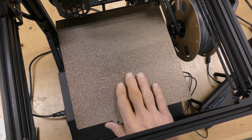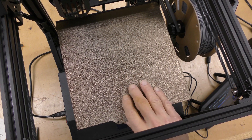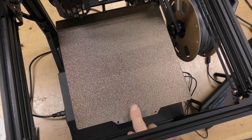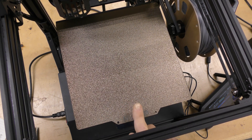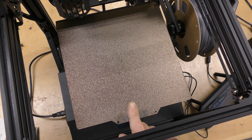Another very obvious thing I did was I got rid of that black PC build plate this came with, and I had one of these sitting around, which is a regular textured PEI sheet. Much better — it releases the prints a lot better. The other sheet was really sticky, which is really good, but you couldn't get the prints off of it. This is much nicer to have.